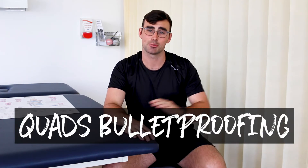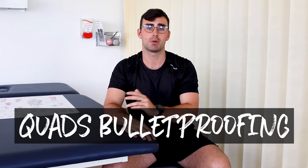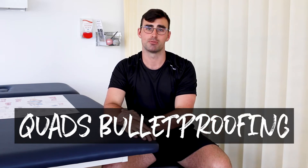Welcome back to the Physio Bros. Today we're going to be looking at the best exercises to help strengthen your quads and help you condition them, get them feeling stronger, build muscle mass and ultimately bulletproof them. This video is for you if you're looking for a bit of variety in your training program, if you're looking to strengthen through range, if you're coming back from injury and trying to prevent re-injury, or even just looking for another way to challenge yourself — stay tuned because these exercises are going to help you achieve all of those.